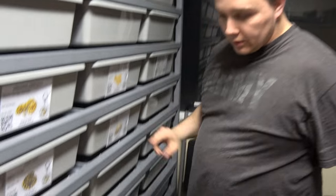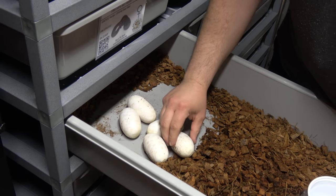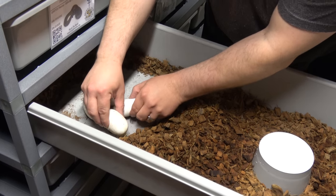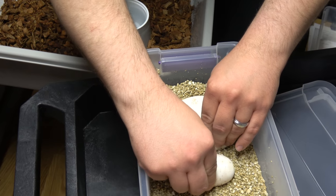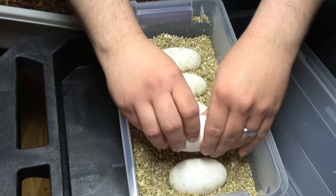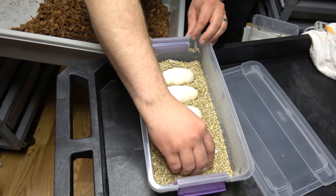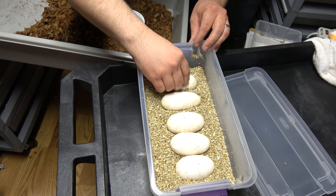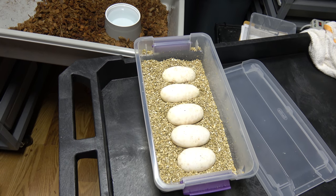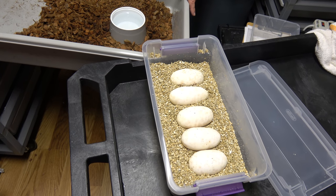We have five eggs here and they're not stuck together. A lot of times they're stuck together, but these are not, so be really careful and place each one in here. Five good eggs — I'll candle them just to double check, to make sure the veins and stuff are in there. That was a pretty nice clutch. First time mom — again, it was a Pastel Enchi Yellowbelly female, and she was bred by a Desert Ghost.